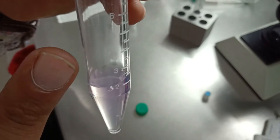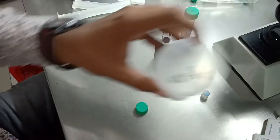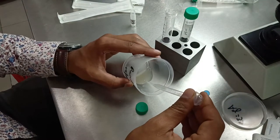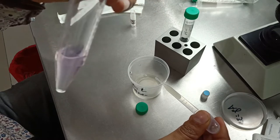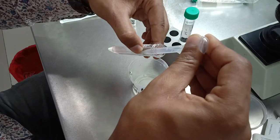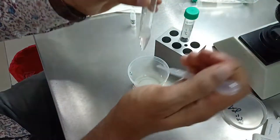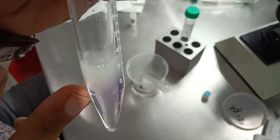On the top of Solution B we are going to put the semen sample. Here is the semen sample — we will take about 1 ml to 1.5 ml and make a layer on Solution B very gently. You can see the semen sample, Solution B, and Solution A.